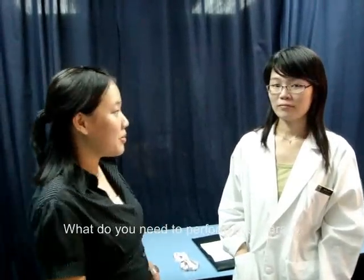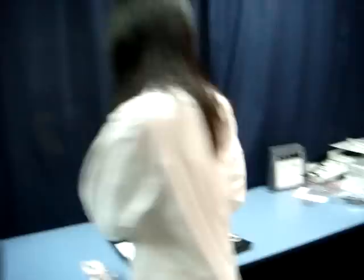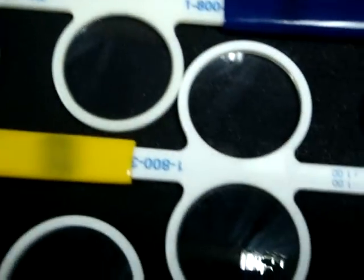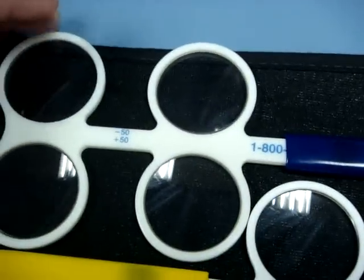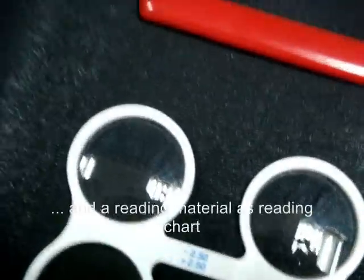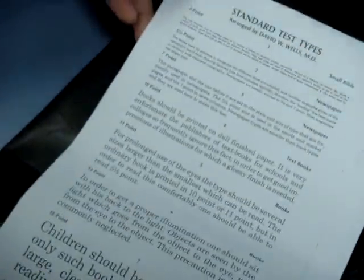What do you need to perform this therapy? We use the plus-minus flippers in various powers ranging from plus-minus 0.5 to plus-minus 2.5 in half-diopter increments, and reading material — specifically a reading chart.